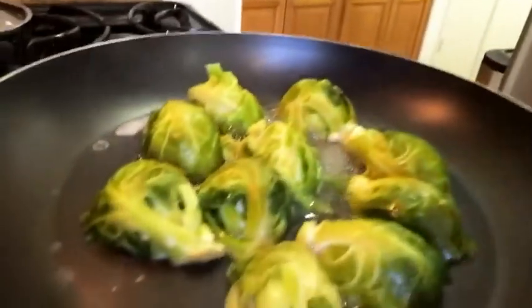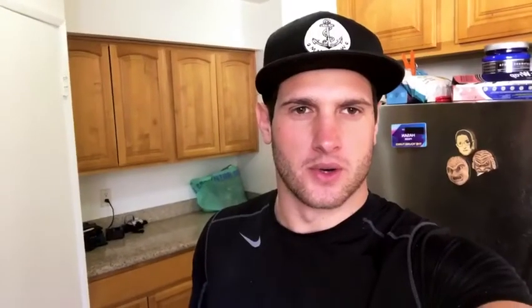My Brussels sprouts just finished boiling, so I'm gonna cut them in half and add them face down to the pan. While those cook I'm gonna add some sliced garlic and some salt to the pan for flavor. When you're cooking the Brussels sprouts you want to make sure they get a little charred on the bottom before you flip them. Next I'll work on my salad — I chopped up my iceberg lettuce and added some sliced avocado on top, then I'm gonna add some roasted pepitas, which are just pumpkin seeds.